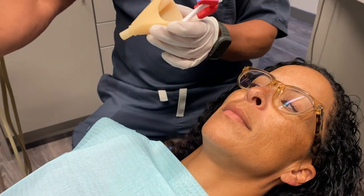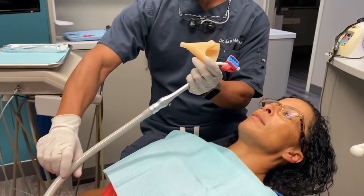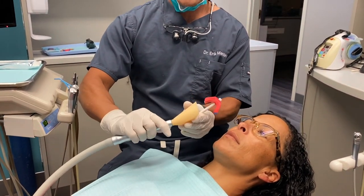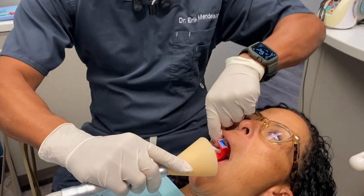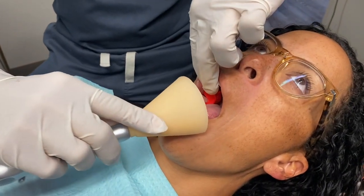Then we're going to take our HVE and have the patient just kind of rest your arm on there — not grip it, just kind of holding it. Insert the Solovac into the HVE, open, and then bite down for me.